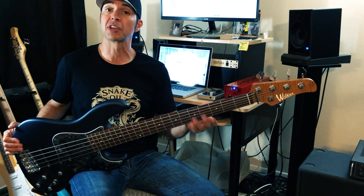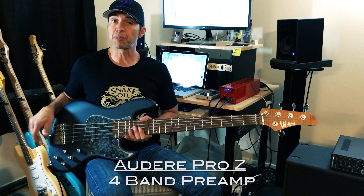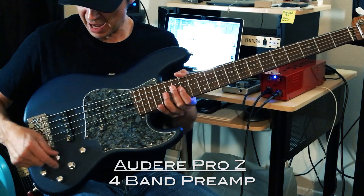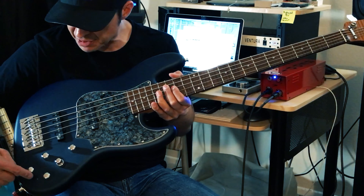That is a really nice perk to roasting, or torrification. This bass also has an Audere JZ preamp. It is a four-band preamp, so in this case I have a master volume, pickup panning, stacked bass and treble, low-mid, high-mid, and then I have this little light.